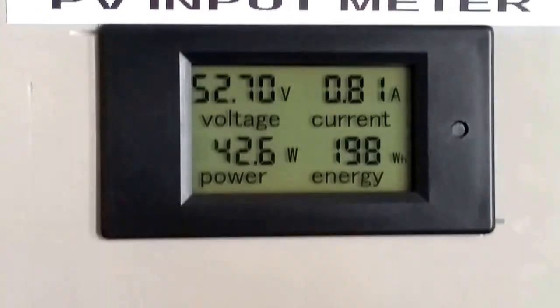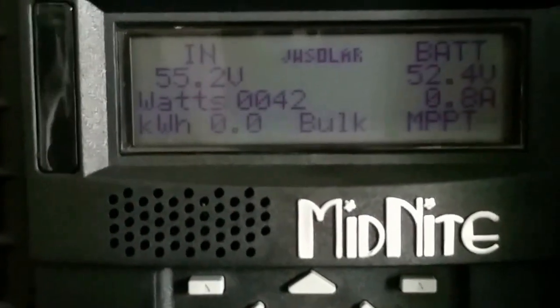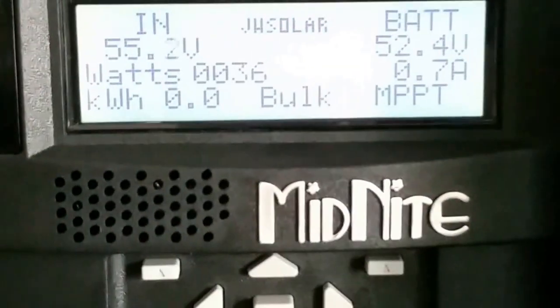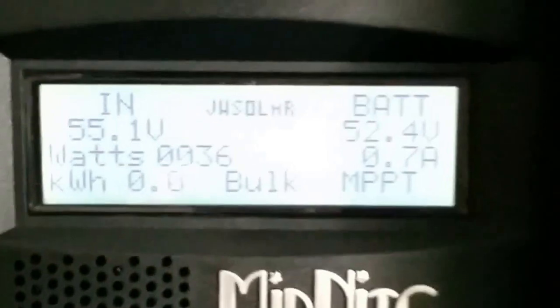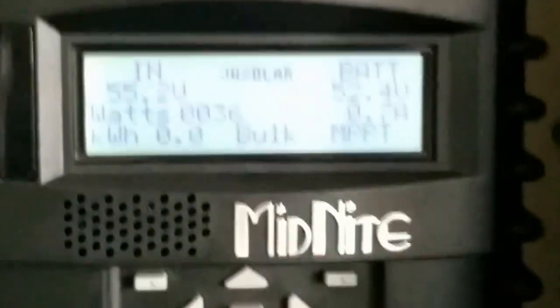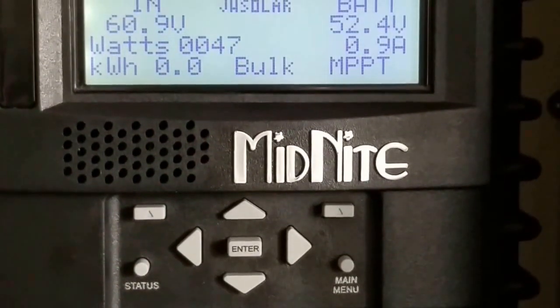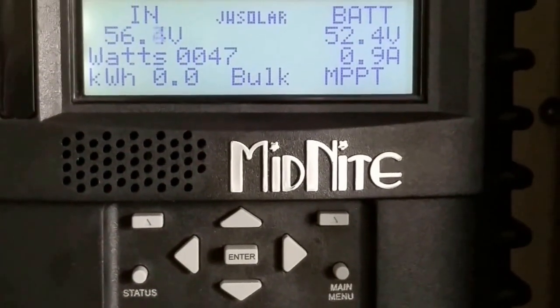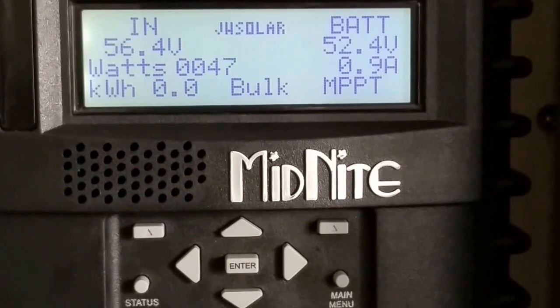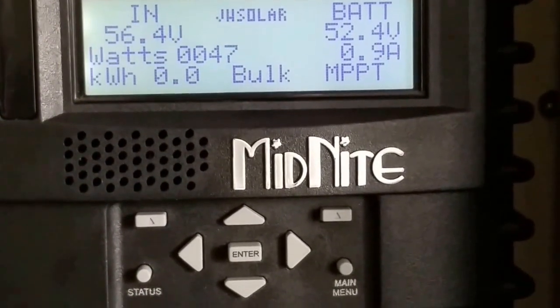The system is working. Back to the classic — the classic is just doing its thing, sitting there waiting for nice weather to show up so it can show what it can do. 47.9 watts, almost an amp coming in to the batteries, sitting at 52.4 volts.